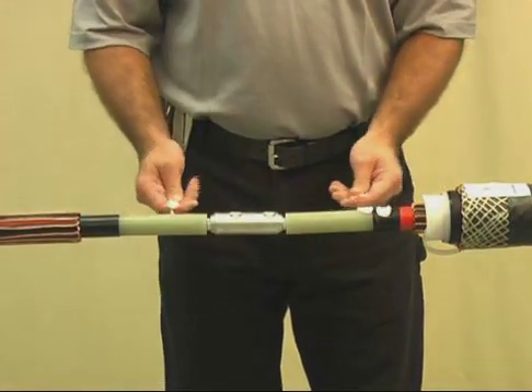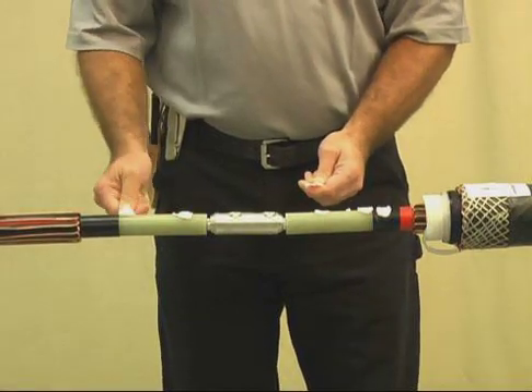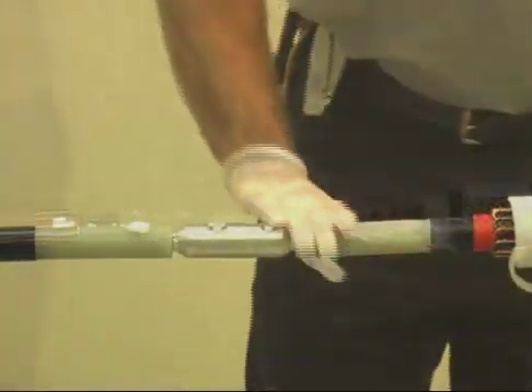With a gloved hand, lubricate the cable insulation with the supplied DCC compound. Be sure to use extra compound at the Semi-Con cutbacks. Lubricate the connector area last.